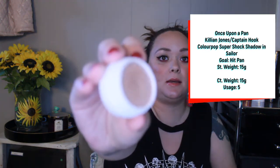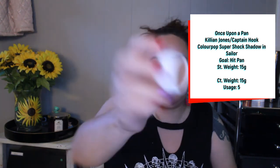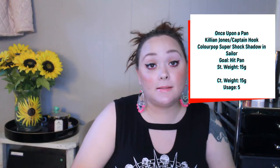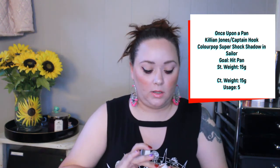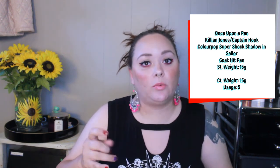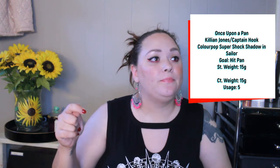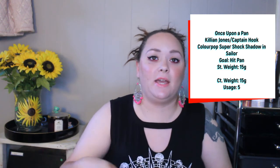Next I have a ColourPop single shadow in the shade Sailor — a brown-toned metallic shimmery shade. My goal is to hit pan. I've only used it five times. Super sock shadows are really hard to hit pan on because they're creamy and when you use a packing brush it moves the product in the pan, so you think you've hit pan and then it's gone. Five uses, still have not hit pan, still have a long ways to go.